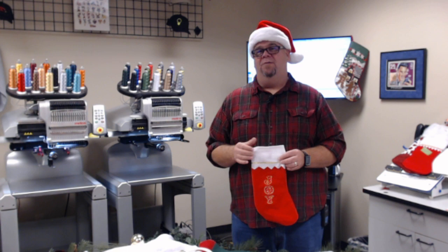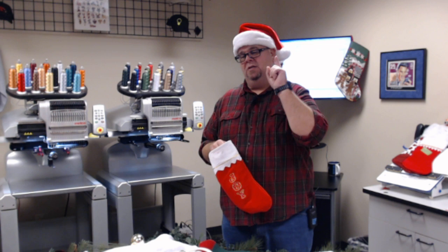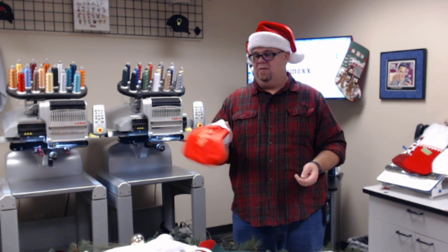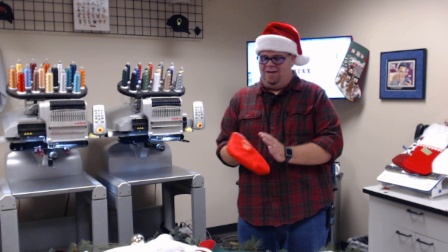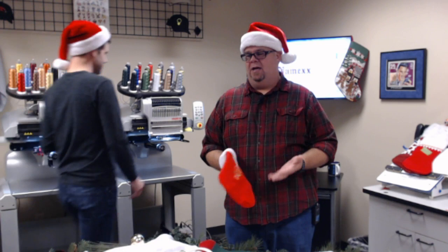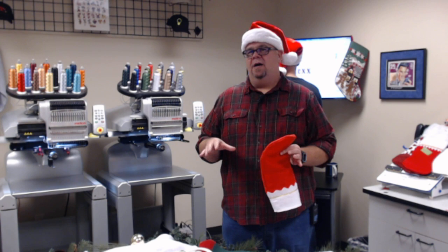So two flavors: one is your family and friends, probably not very profitable; the other side is you can really make a good mint off Christmas stuff — not only stockings but stocking hats, Christmas tree skirts, and anything Christmassy you can personalize. My mother-in-law just made us a new runner for our dining room table and I'm meaning to bring that in and do some monograms on it. If it's going to be a profitable side of your business, start thinking about it around the 4th of July.